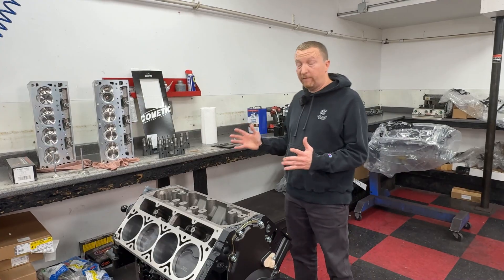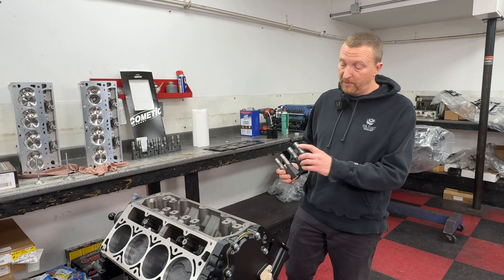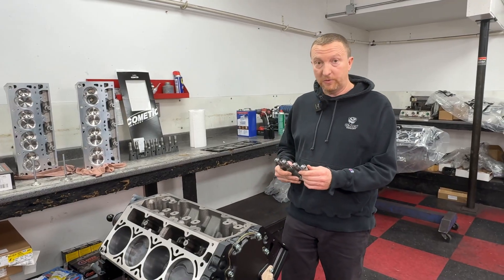We're going to first go into the lifter we're using. We're using a Johnson high lift OE style lifter. This lifter has got the good clip in it, versus the wire clip which is a telltale sign that you have a Chinese offshore lifter.